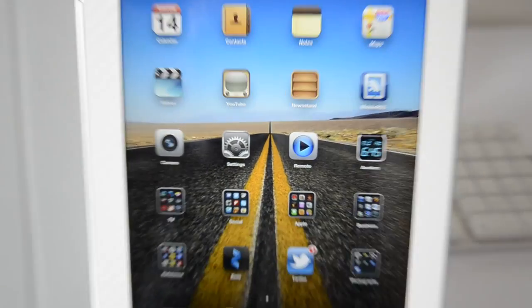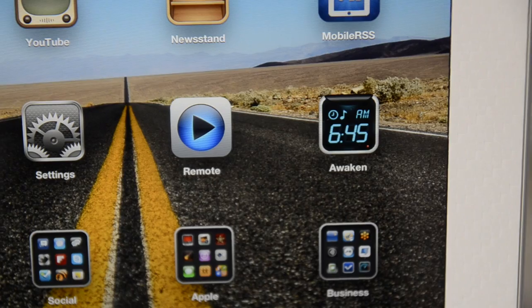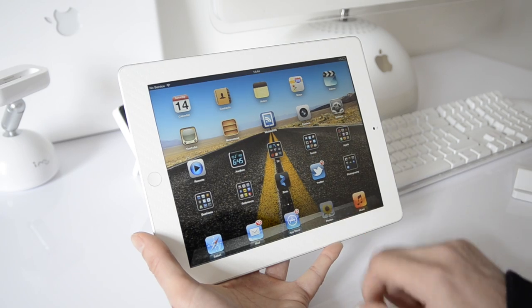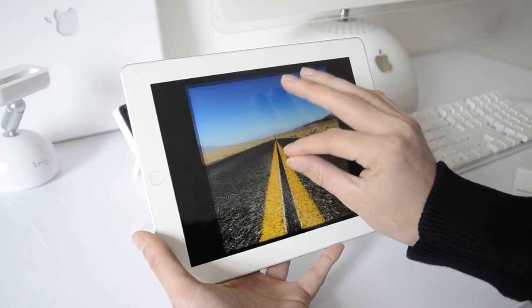Let's talk about some of the new features in the iPad 3. First of all, we've got the most important upgrade: the retina display. The most important piece of any device you're going to be looking at a lot is the screen. The retina display is by far and away the best screen you will see on any tablet. The detail in all of the text, images, the contrast, color definition, saturation — everything about the display is absolutely awesome.